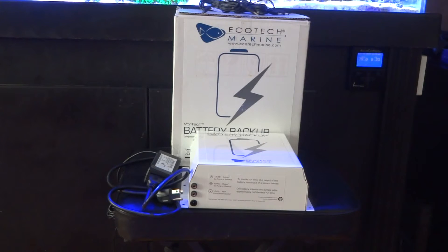This unit costs about $165. It is exclusively to be used with EcoTech Marine pumps — the MP-10, MP-20, MP-40, and so forth. However, if you're running a different style of pump, that's okay too.